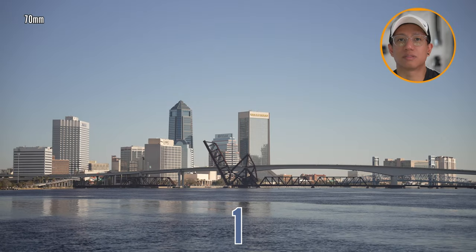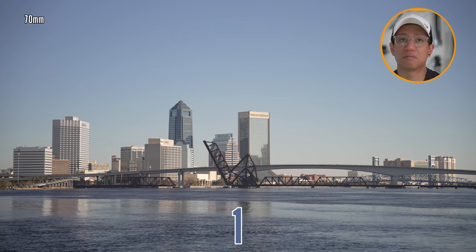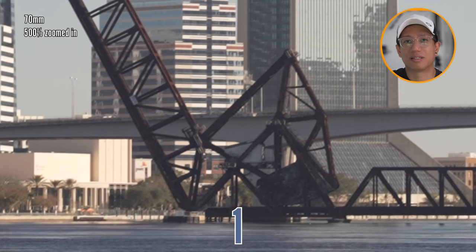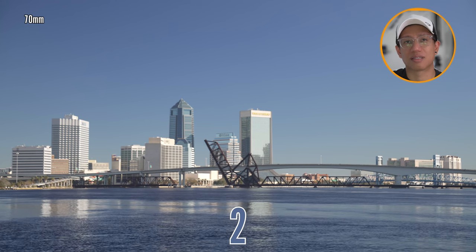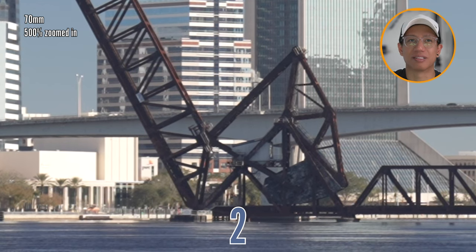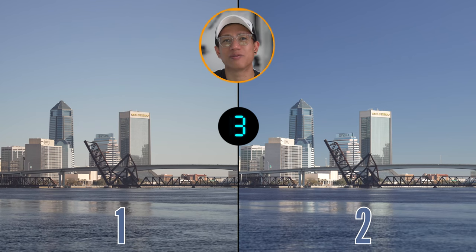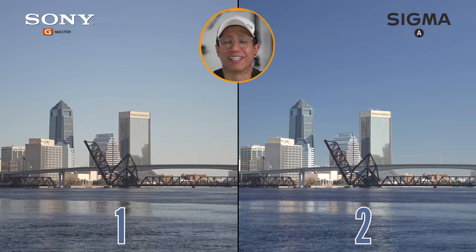Here we go — it's a nice landscape shot. That's 70 millimeters already. This one's zoomed in. You can really tell the pixel peeping between each one. Number one is pretty clean. Number two looks pretty nice and vibrant too. Another focus glitch on number two — but it is more vibrant though. I'd say two is Art. That gave me like five seconds to decide — that was hard.